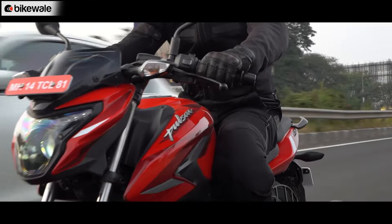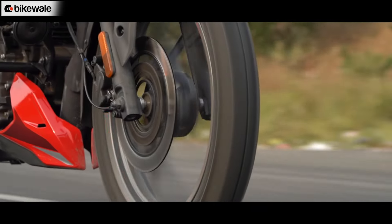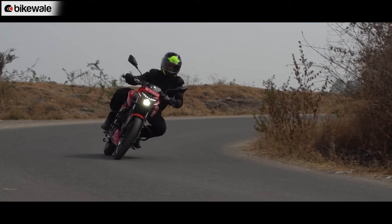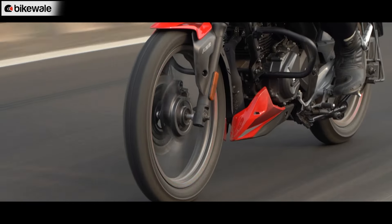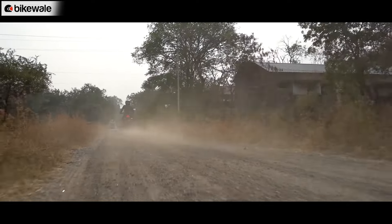The front brake helps you stop the bike quite predictably, and you can really squeeze the lever before the ABS intervenes. Since the P150 gets single-channel ABS at the front, the rear tends to lock a bit with a heavy foot, but before the rear wheel starts sliding you get enough bite and can predict the locking as well. The MRF tyres were found to have enough grip, with the bike ridden in dry conditions on both good and bad roads.